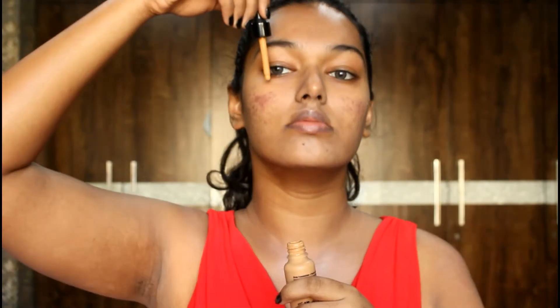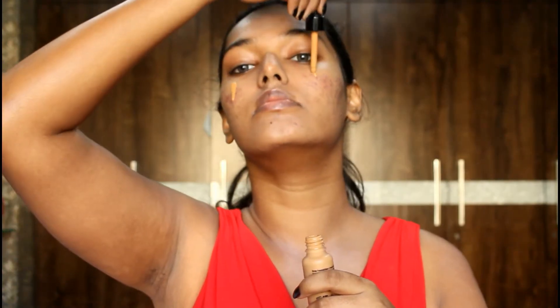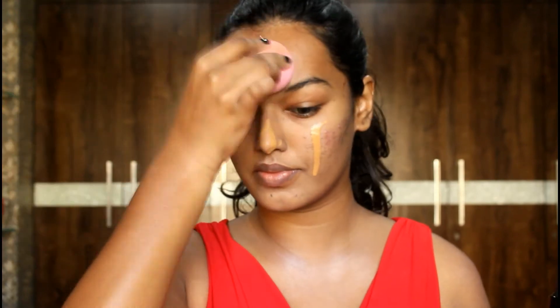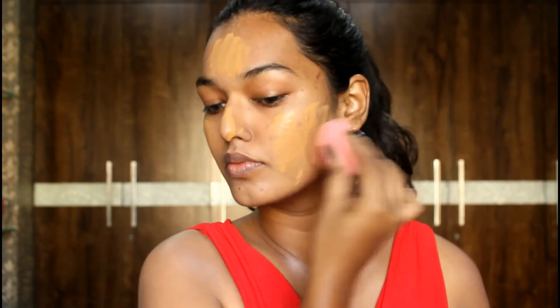Let's get started with primer of course in the usual area, the t-zone. Next step is going to be foundation — I'm using the NYX Total Drop Control Foundation in the shade Golden Honey. All the shades and product names are in the description section.